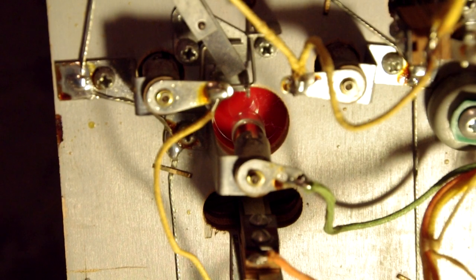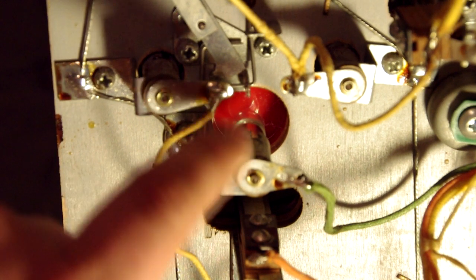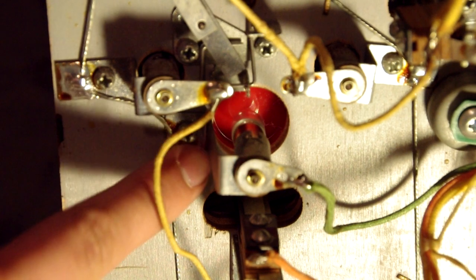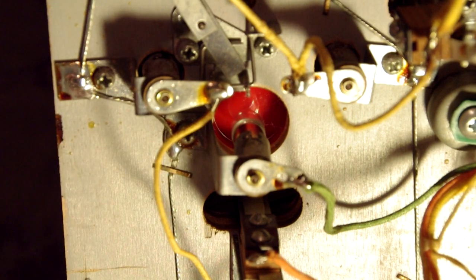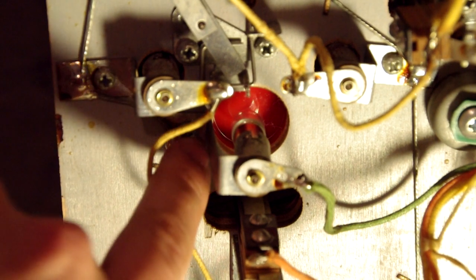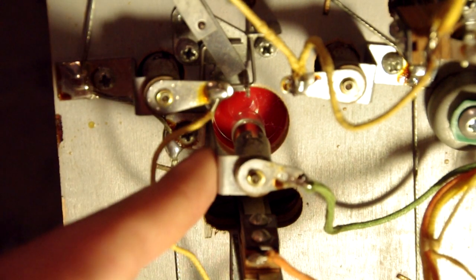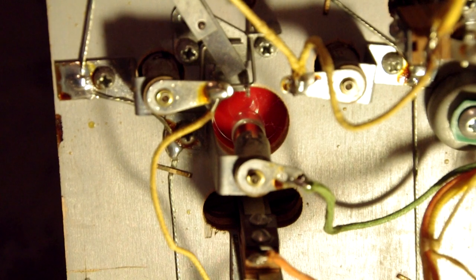One thing I thought I'd show from the underside is what the various lights look like from the bottom. This is called an insert. Anytime there's a piece of the playfield up top that glows at a certain time, that's called an insert. This is actually a special 'when lit' insert — it's just a hole in the playfield with a plastic circle inserted into it, and the circle can be any color. Sometimes it has text on it; this one is red and says 'when lit' on the other side. It's very simple — there's just a light bulb beneath it and when it needs to come on, it comes on.